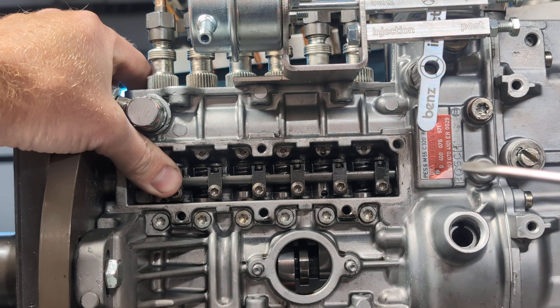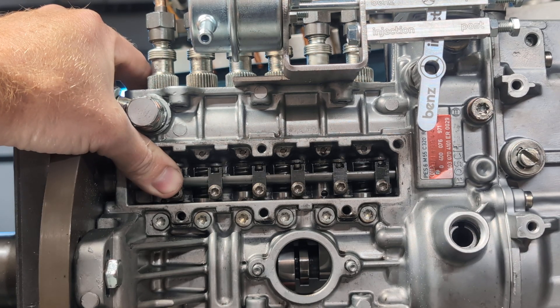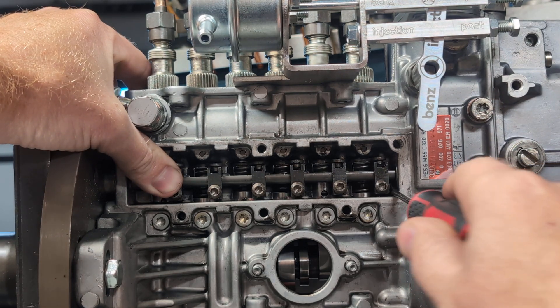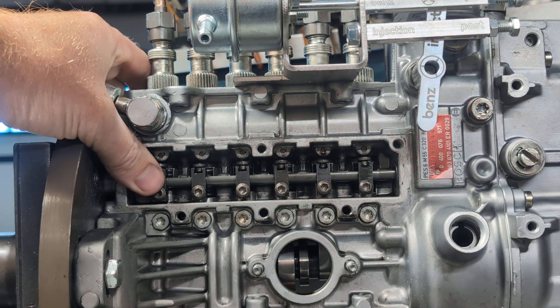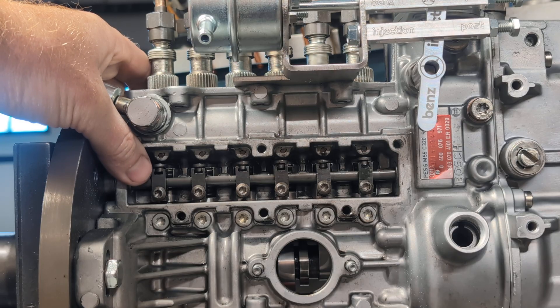So what you want to do is just move it and make sure you can wiggle it like this. Maybe it's stuck, and all it took was you getting a screwdriver and prying it forward a little bit. Then after it's in this position, you can go ahead and try to start the engine again — crank it and it will start.